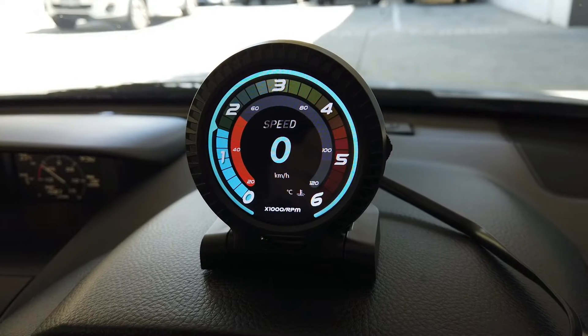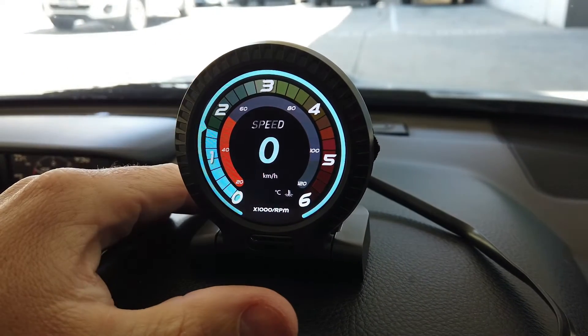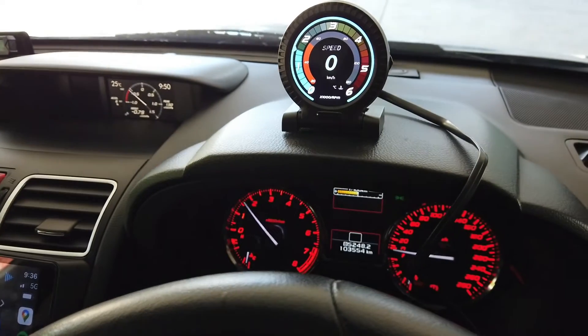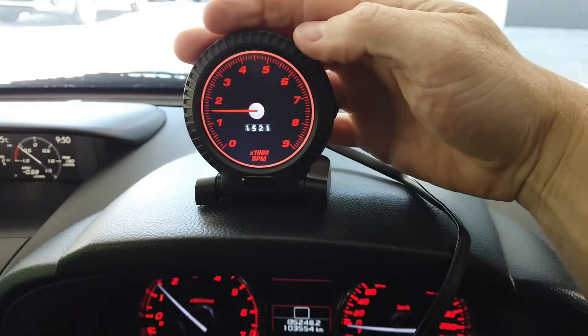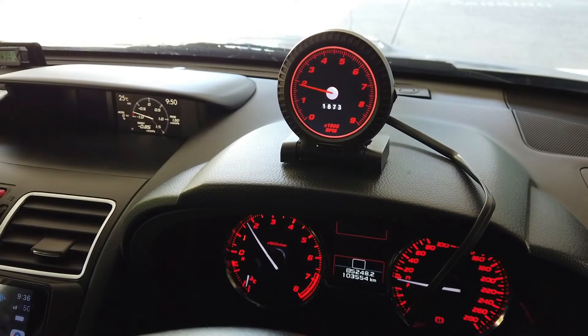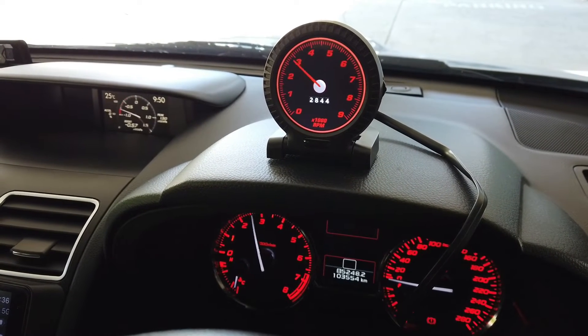With the car started, you can see the live data coming through. When I touch the accelerator, you can see the revs going up on the rev gauge. Showing two gauges side by side, you can see the reaction speed is pretty good.